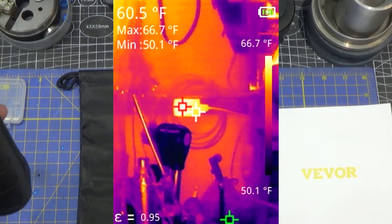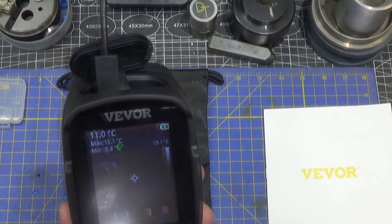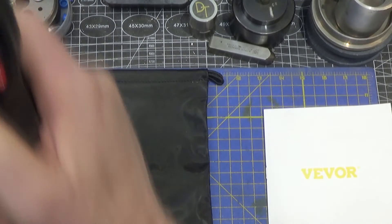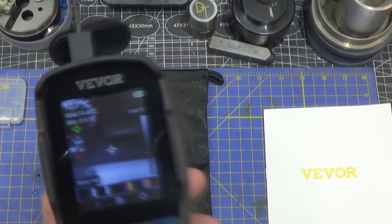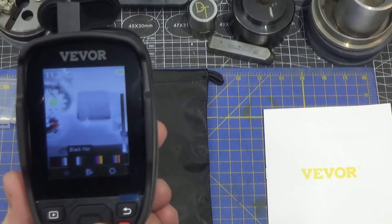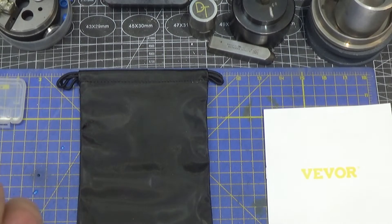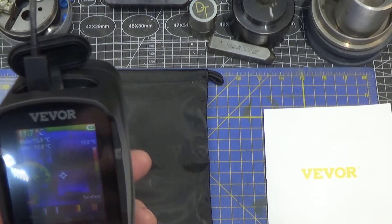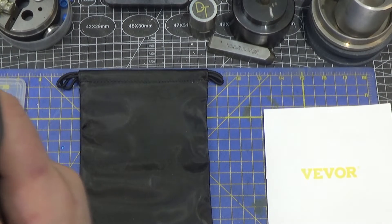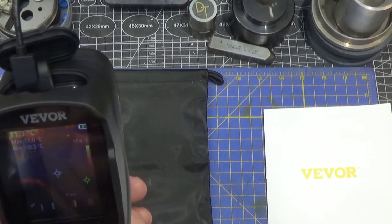There are four color palettes to choose from. White is hot — just black and white. Black is hot, where darker images are the hot items. Iron, where hot items are closer to white and cooler items tend towards blue. And then rainbow, where white and red are hot. I like iron — I think that's my favorite.